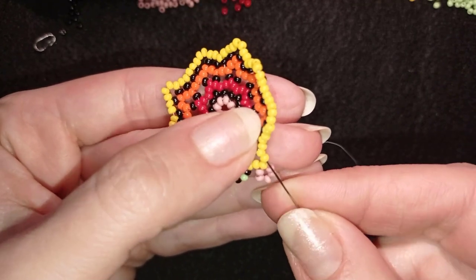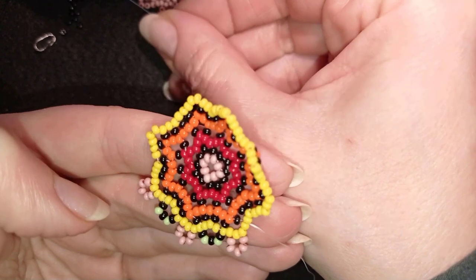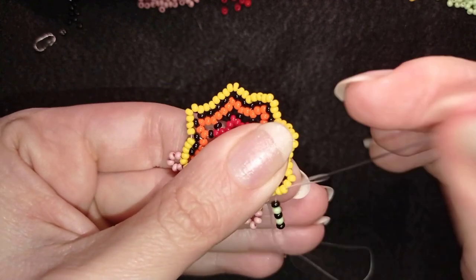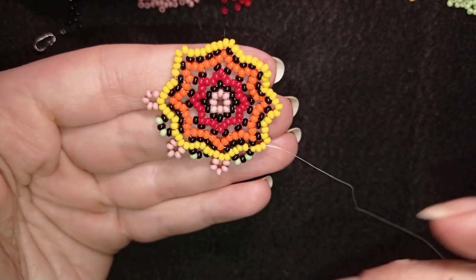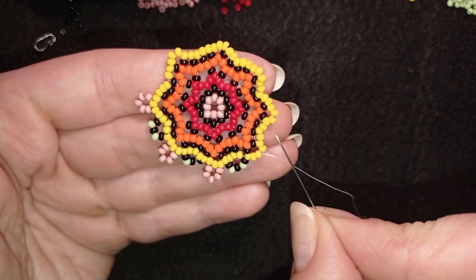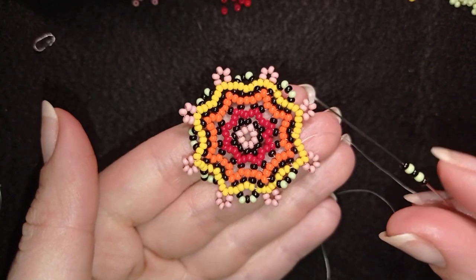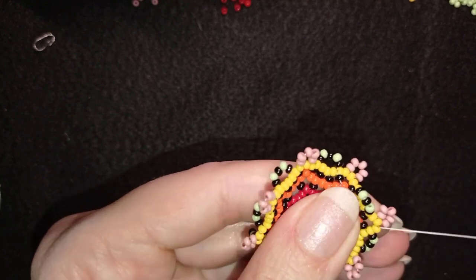I go through two beads and take the same sequence: black, green, black, green, black. Then I take five pink beads, go back through this yellow, go through two beads, and take the same sequence again. I skip one, two, three beads and go through three yellows after that. Again five pink beads, go through two, add the sequence, skip three, go through three, and continue this pattern until the end of the row. I'm skipping three beads and going in this direction for the last beads in this row.